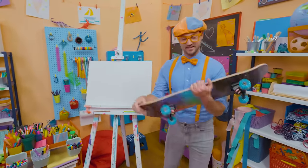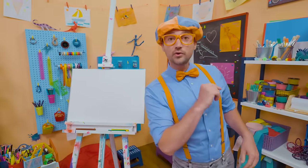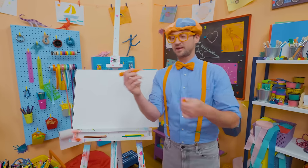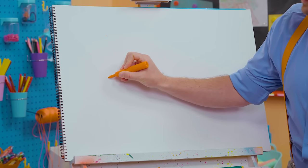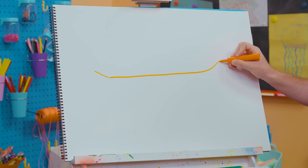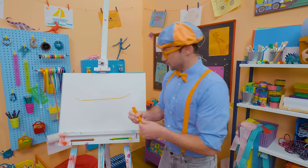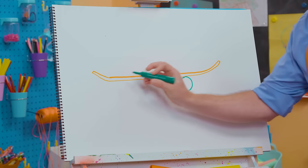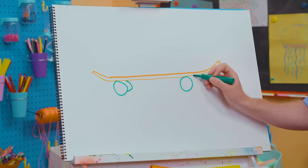Hey, it's me, Blippi! Check out my tight skateboard — cool, right? Today why don't you and I draw a skateboard? Skateboards are so fun. I'll start with the color orange. It's a piece of wood on four wheels. To draw the piece of wood, let's go like this because it goes up a little, then all the way across, then it goes up. And then let's do a little loop. That is what you stand on. Then we need to draw the wheels — one, two, and two more on the other side.